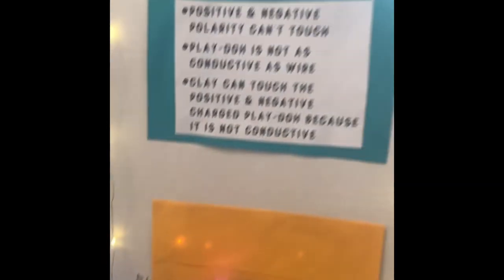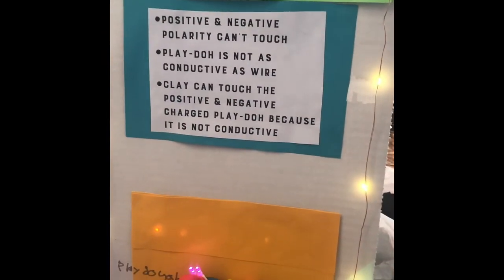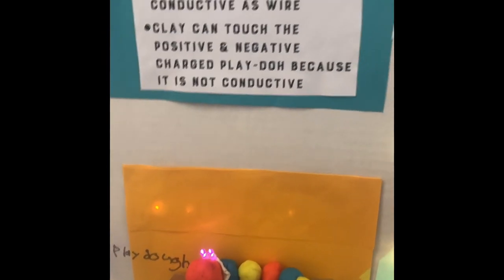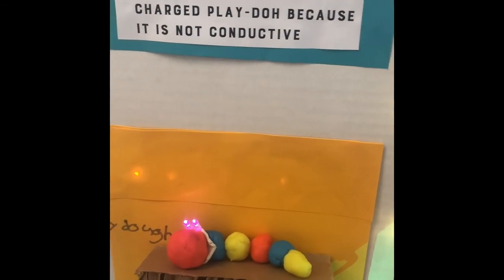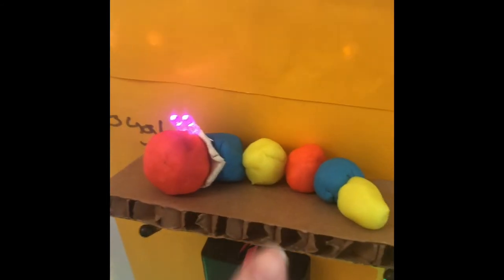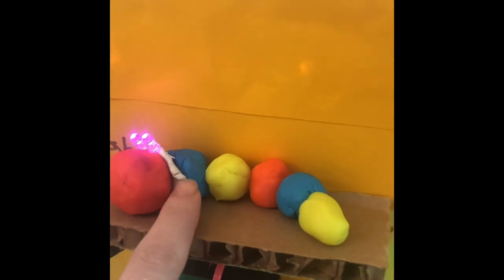Over here we have our squishy circuit, and this is Play-Doh. It works because there is salt in the Play-Doh. But you can't touch the Play-Dohs together, otherwise the light bulb goes out. I separated them with a little bit of clay, because clay does not have salt in it and does not conduct electricity, so that keeps it separate.